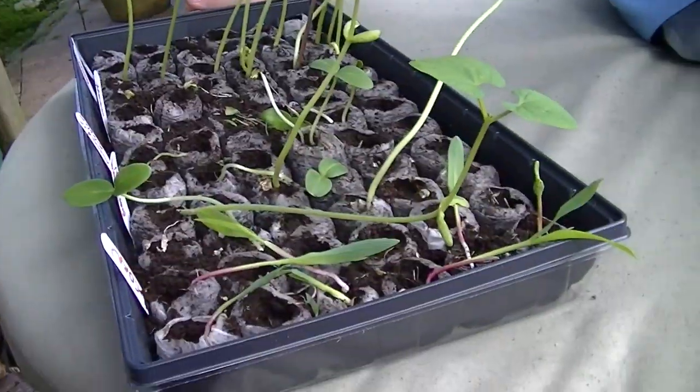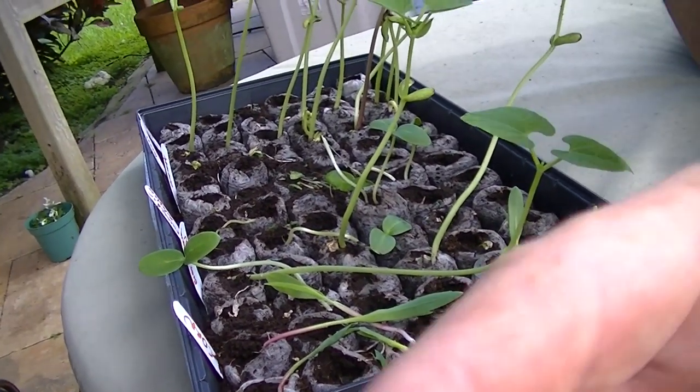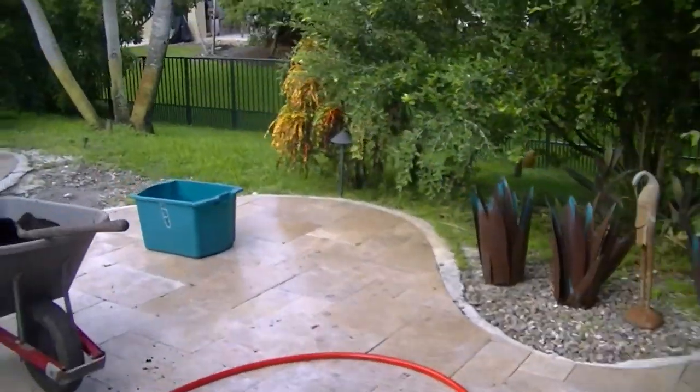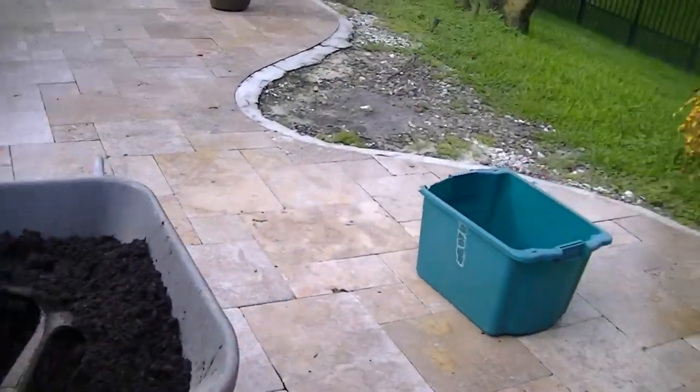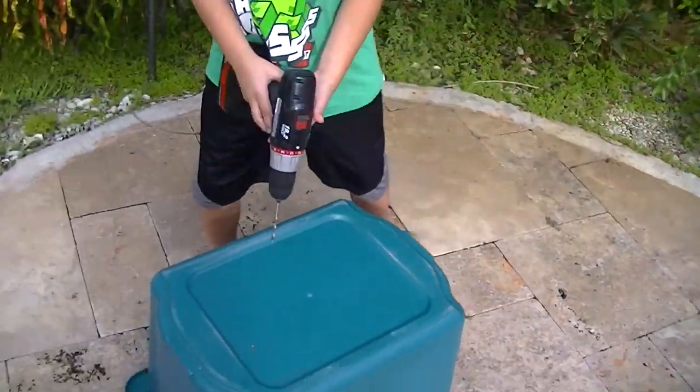We're gonna plant these in containers and I'm actually gonna reseed some more and put them outside right now. I'm gonna have Marcus drill some holes in one of our containers. I don't know if this is the best option, but I think this is something we had to do. Marcus, can you come over here and let's flip this upside down. This is our soil. We're actually going to plant these in all these little containers.